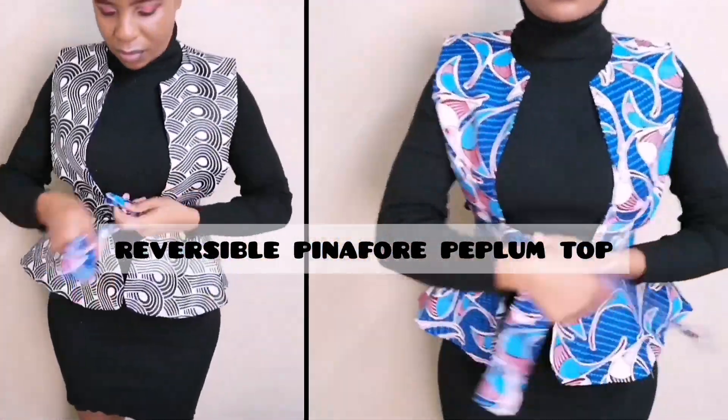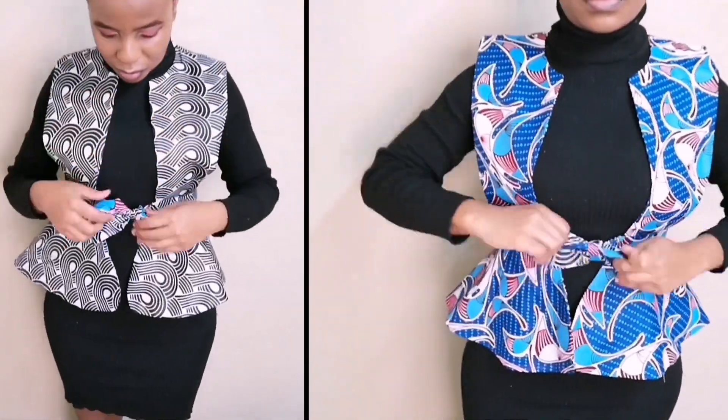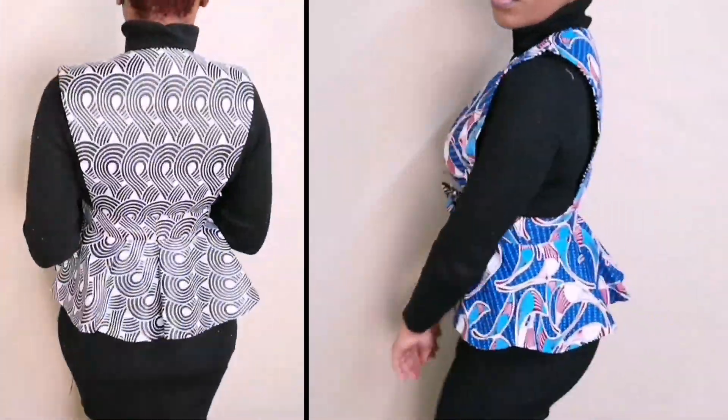Welcome back to my channel. In this video I'm going to be showing you how to make this reversible peplum top. If this is something you're interested in, please continue watching up until the end.